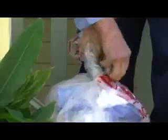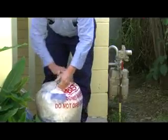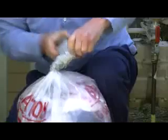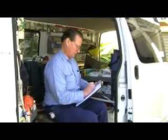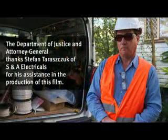Next comes the respirator. He then tightly twists and tapes the top of the bag, goosenecking it and taping it again. Finally, he places that bag into another thick bag and tapes it closed, ready for disposal. Before leaving the site, he ensures that it has been left clean and tidy.